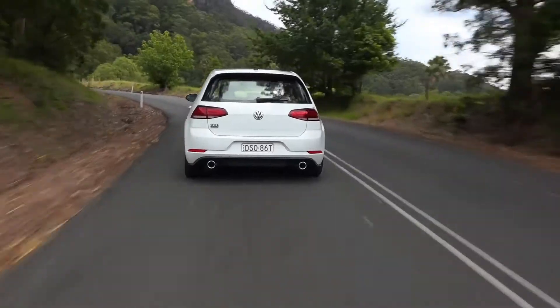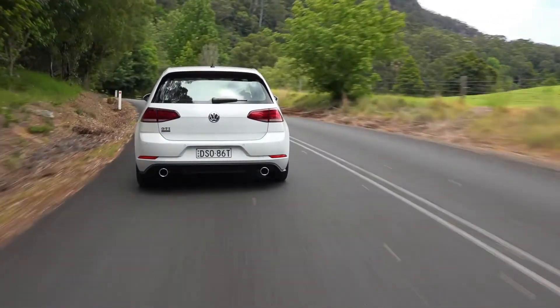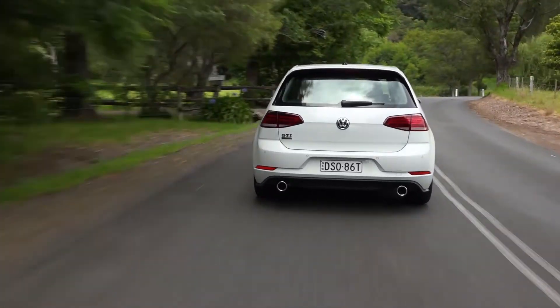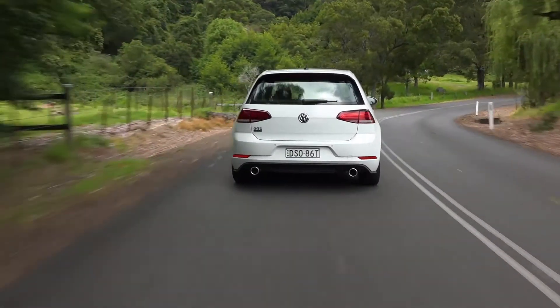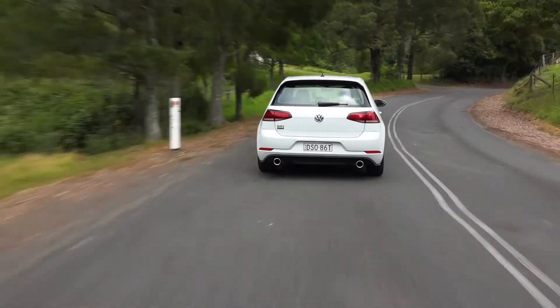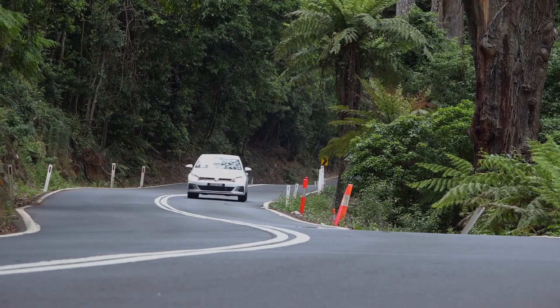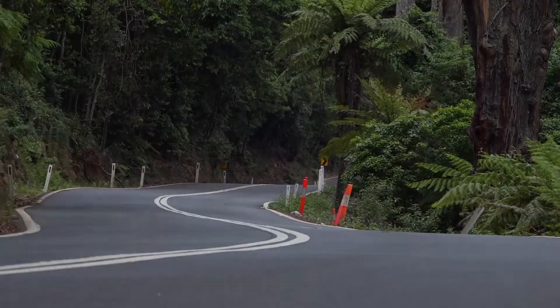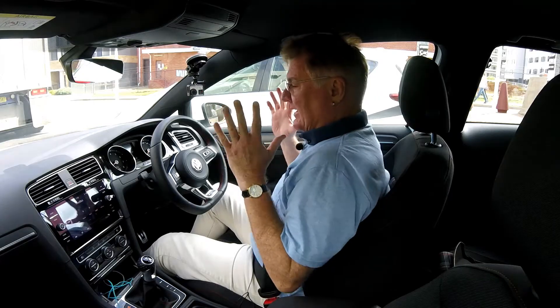It's got an electric parking brake, and up here on the dash it's green when the brake hold is active. If you apply the parking brake, it activates and goes red. All of these systems will let go automatically if you've got your seat belt on.